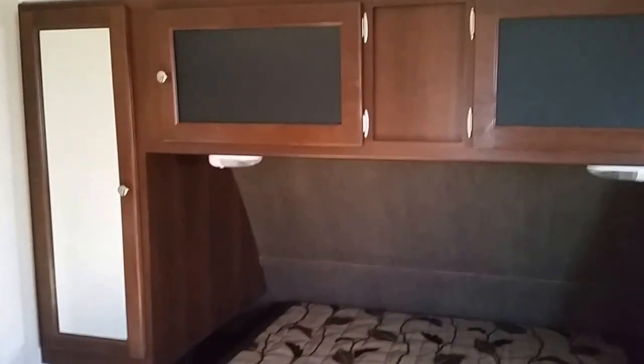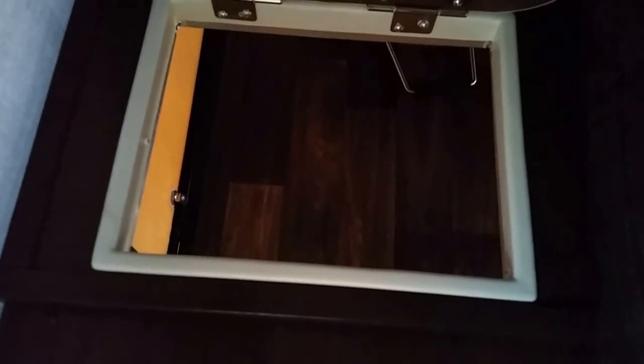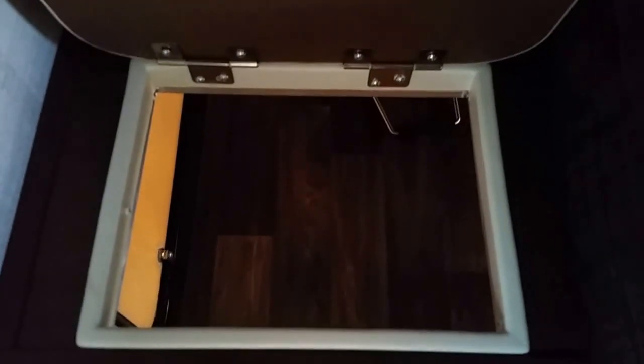And into our bedroom. Wardrobes on either side of the bed, cabinets across the front. That handy little door right there is a laundry chute — put your laundry basket down in the storage compartment and dirty clothes are out of the way.